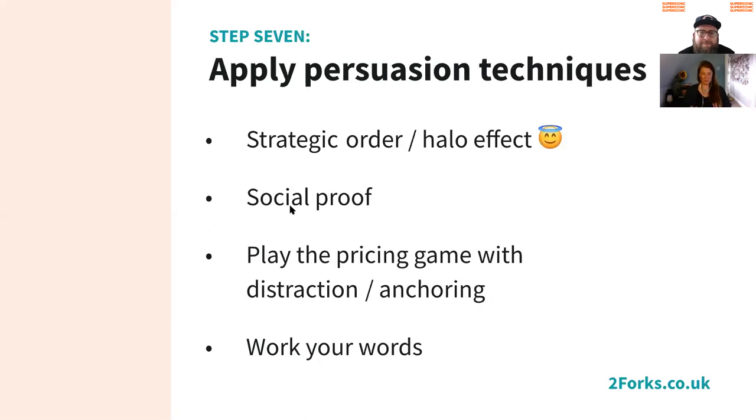Step seven — this is where all of the studies into persuasion, psychology, and conversion techniques really come into play. I'm not going to give away all of our secrets, because I've spent the last seven years accumulating this. As far as I know, we are the only copywriters who take those tried and tested persuasion techniques — traditionally used to sell SaaS software or technology — and apply them to menus. I've been to copywriting conferences, learning about really cool concepts and thinking: how do I use this in restaurants? I'm going to highlight four things that everyone can play around with.